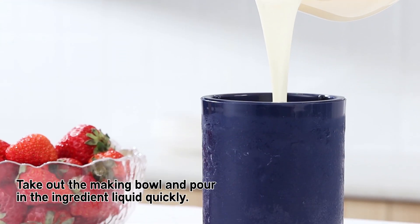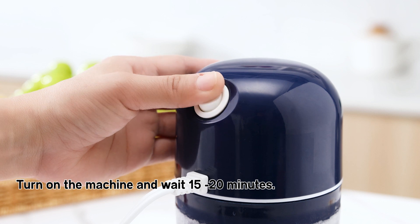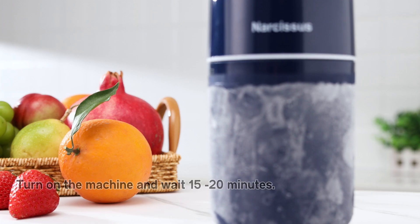Take out the making bowl and pour in the ingredient liquid, quickly turn on the machine, and wait 15 to 20 minutes.